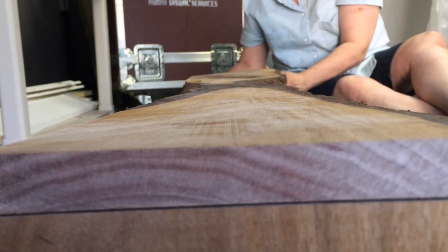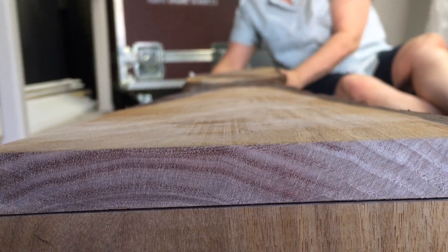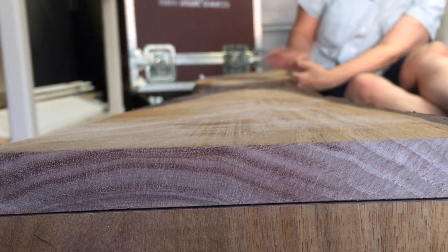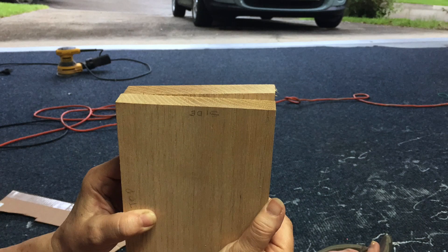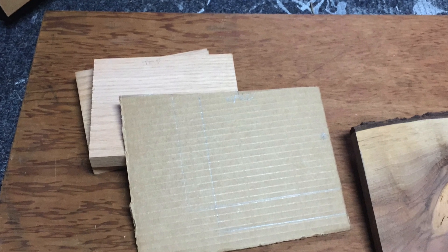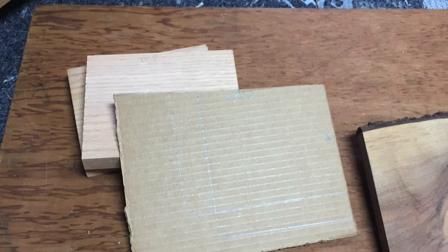Once we got all our cuts made, we realized the live edge wood was not level, which caused it to not lay flat on the bathroom wall. Back to the drawing board, we realized we needed to make new side pieces and make one slightly angled to compensate for the uneven live wood cover. It took a while to get the angle right. We ended up making a cardboard template to play around with the angle before making the cuts.